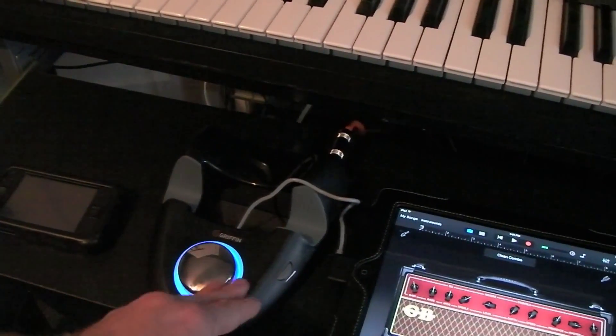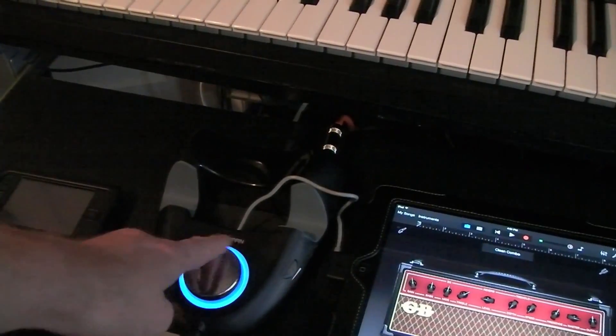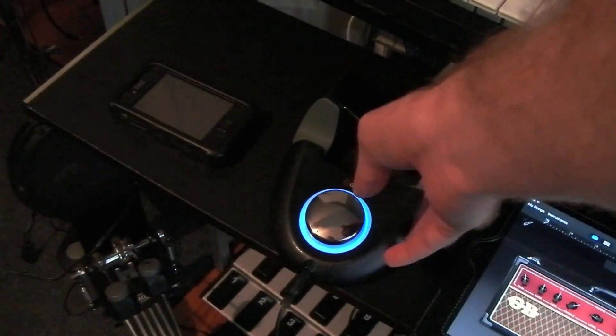This big blue button will control the output sound of the headphone output, and then this knob on the side will control your input.